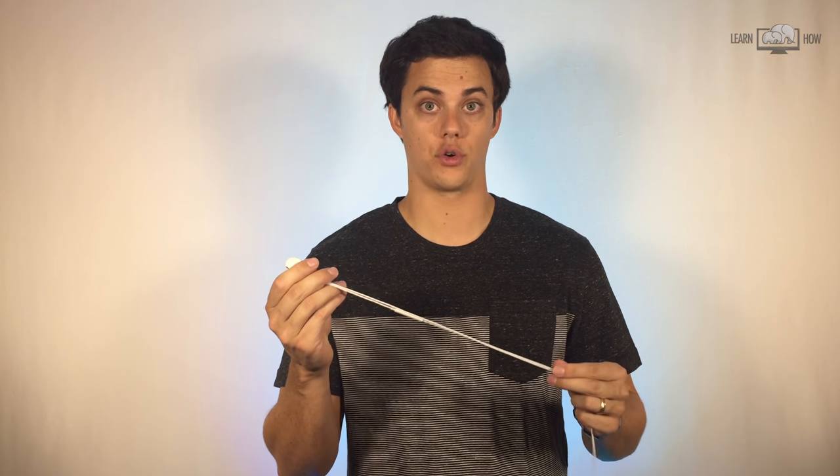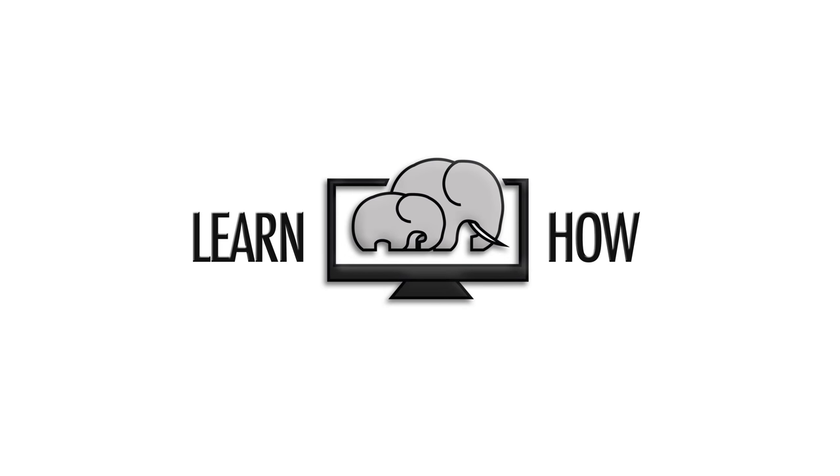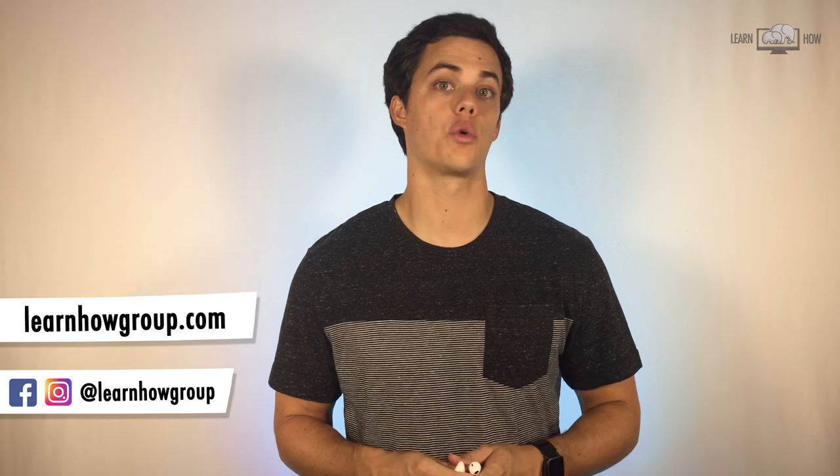In this video, you'll learn how to take pictures using your headphone cord. I'm Andy and you're watching LearnHow.